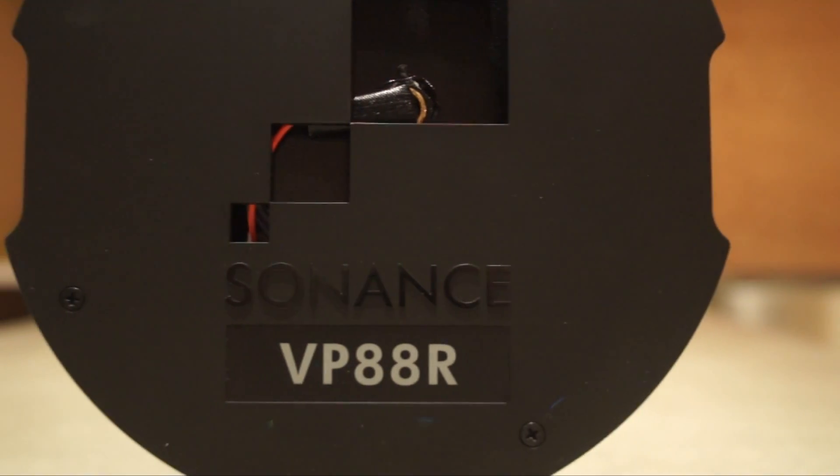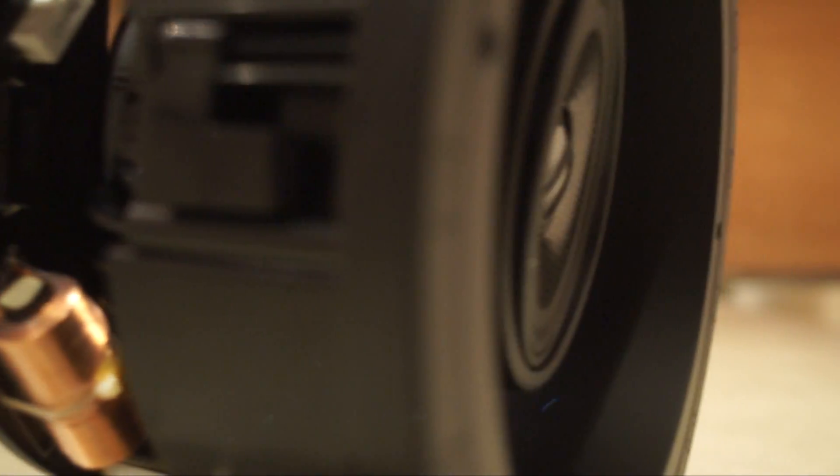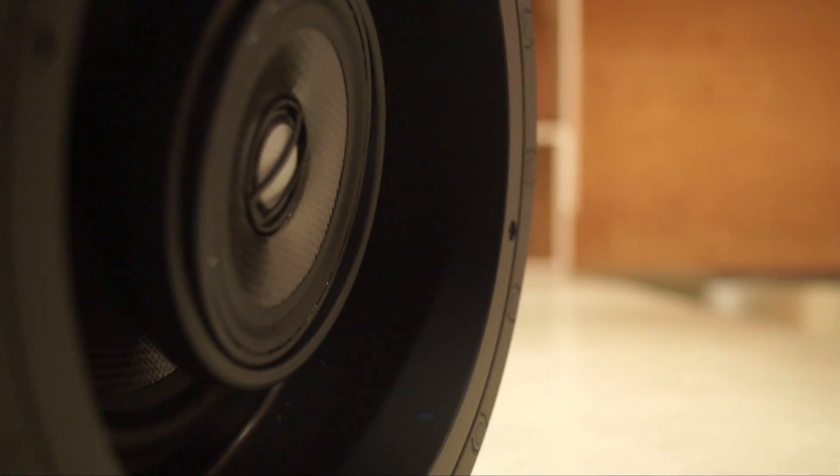One of the options that's seen a lot of success in the field is the VP Series from Sonance. Sonance carries a lot of weight in architectural speakers — they own over 50% of the market, and there's good reason for that. Let's take a look at one of their in-ceiling options from the VP Series.